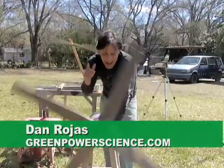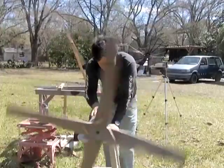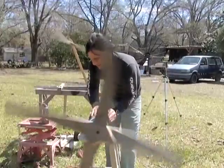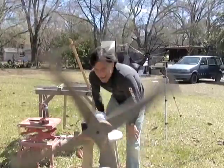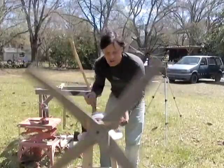Hello there, I'm your host Stan Rojas and I have the homemade wind turbine blade hooked up to a DC electric motor. I have a really good wind right now, and what I'm going to be doing is hooking this up to a meter and show you what it's reading.